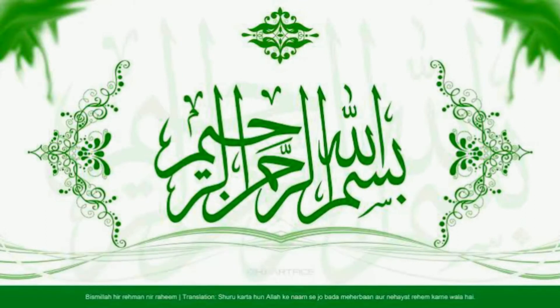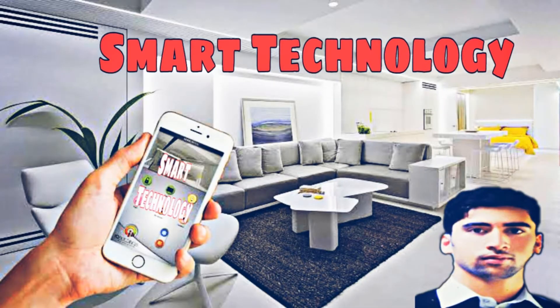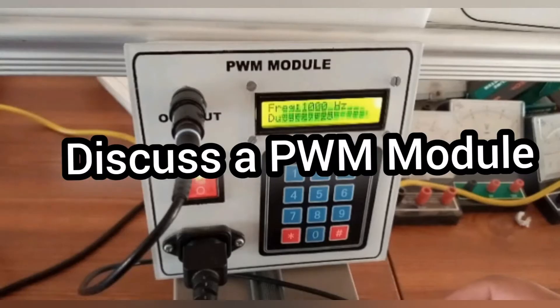Bismillahirrahmanirrahim. Hello dear viewers, my name is Saadid Khan and you are watching my YouTube channel Smart Technology. Today my friend Alin Khan discussed about a few PWM RD oil modules. Okay, let's start our video.